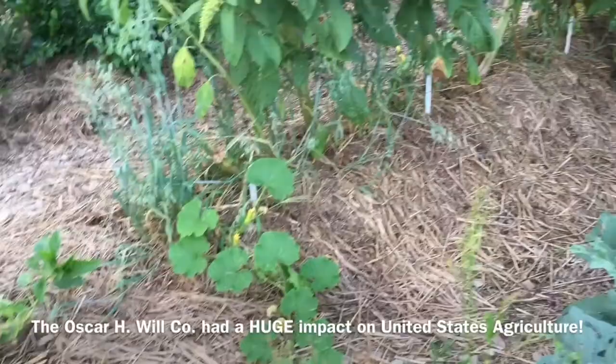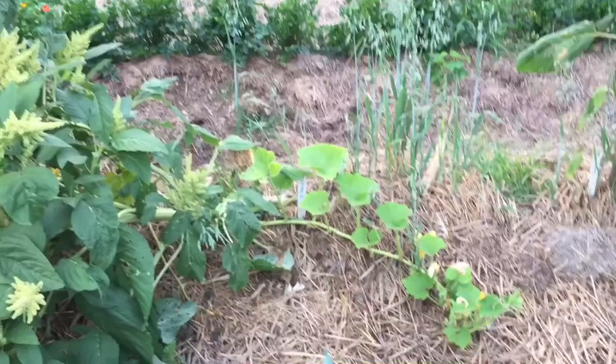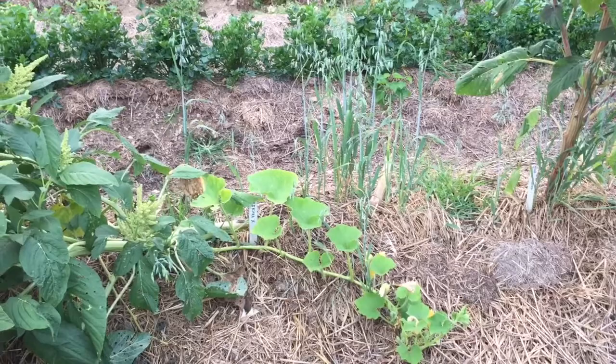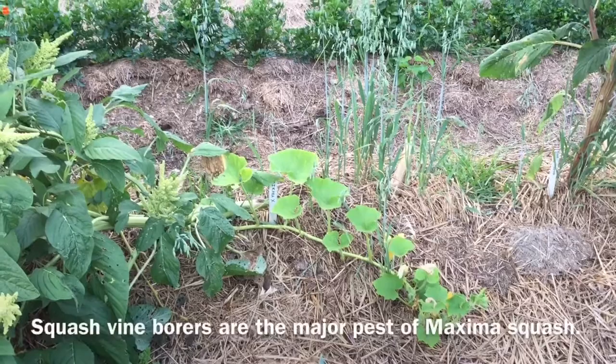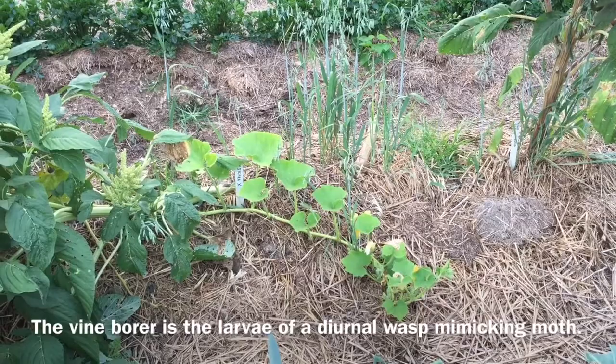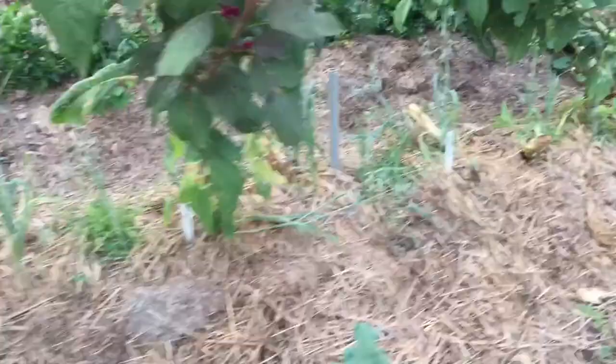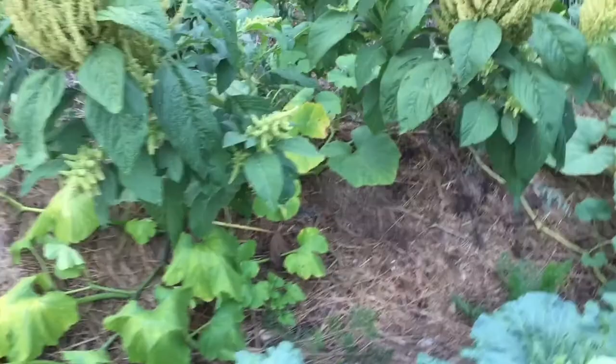We'll take a walk down this row. The vast majority of the maxima squashes died — there should be Banquets here but they have died. That squash there is a cross between our Aracara, which is a high plains Native American variety with excellent borer resistance, disease resistance, and vigor. It's not really the best eating quality but it is a good keeper. I've crossed that with several other maximas to try to get some of their good traits. This one is doing okay, not great. All of the Anna Swartz Hubbard plants died rather promptly.